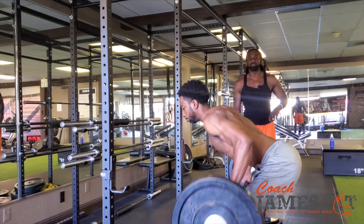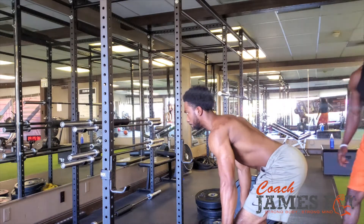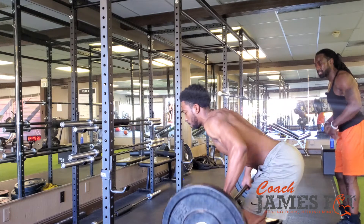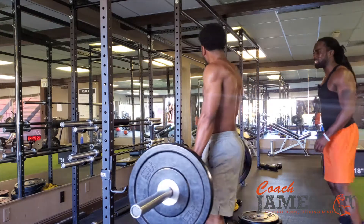Right now, bent over row, working on the back, hitting every major muscle in the back. Make sure you got a nice stable core. When you bend over, inhale before you go down. Safety over everything. You don't need to look at yourself in the mirror — you know what you look like. Keep that head in neutral spine.